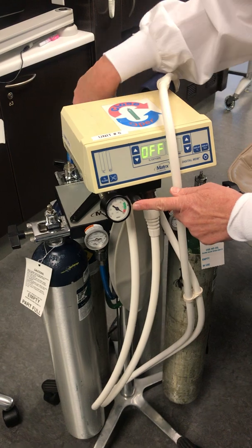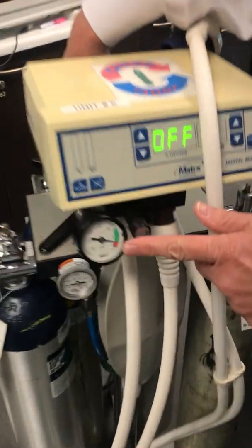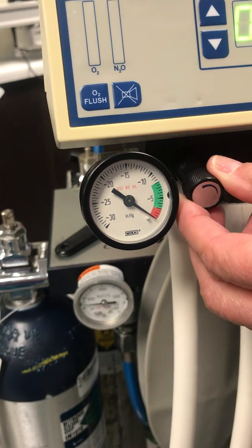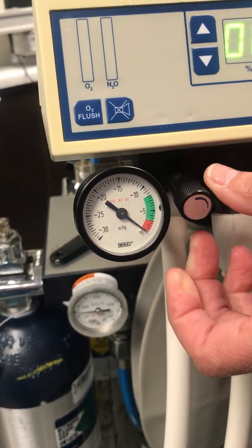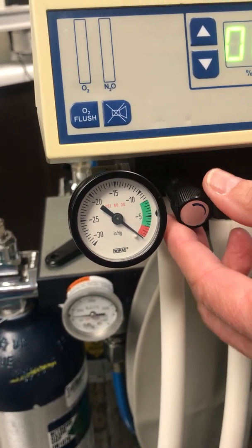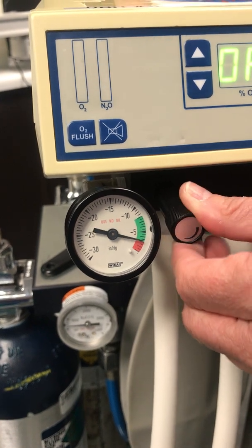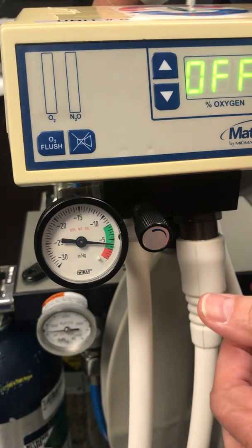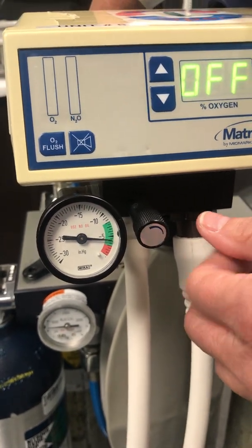When you turn on the scavenger, this valve tells you that the scavenger is working. They can control it by turning it down into the red, which turns the scavenger off. We want it to be in about the low green, which is enough scavenger system to keep the ambient nitrous out of the way.